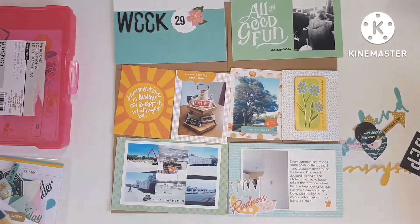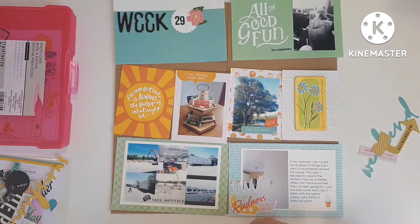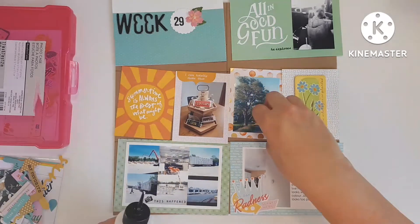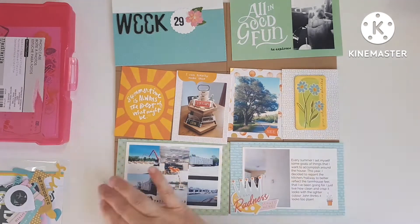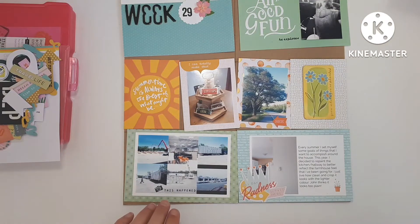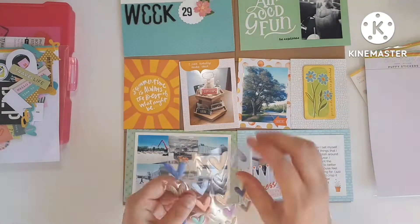I'm going through an ephemera pack. This ephemera pack is mostly travel-related, so not a whole lot will apply, but I thought I would look through and just see if I could make something work. And in the end, I put it on the three-by-four photo of my tiered tray, which is from, I think, last week's video.